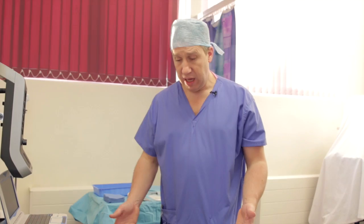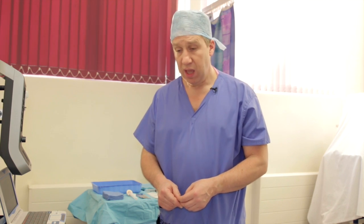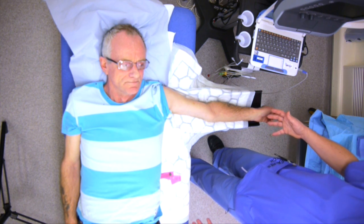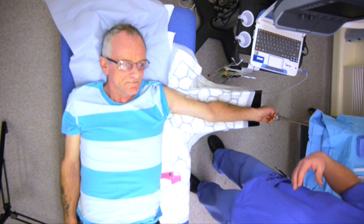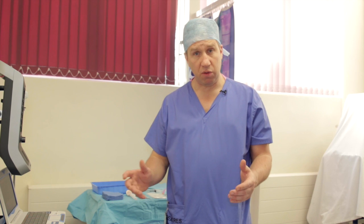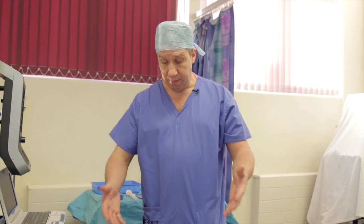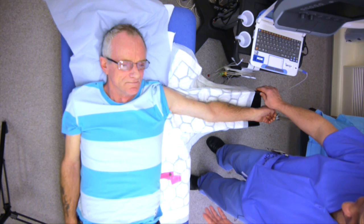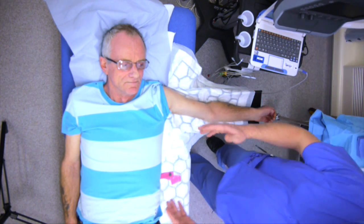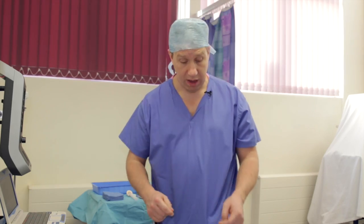When doing a PICC line, either the right or left arm can be used — it doesn't really matter. I generally prefer the left arm, but many people prefer the right. This is the position we normally use. I personally teach and always sit down during this procedure so I have a nice, comfortable, stable base. In terms of patient preparation, we have the patient on an arm board, and we connect up the Nautilus ECG to his chest.